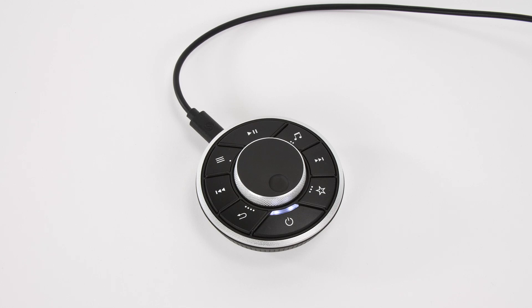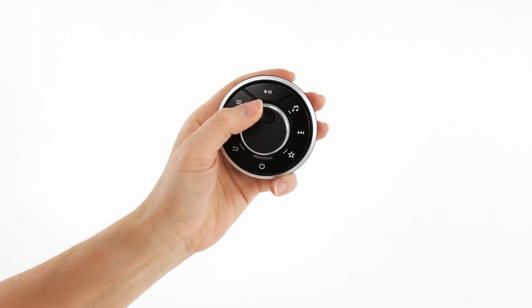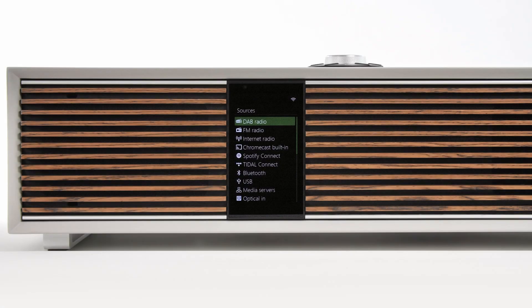Likewise, the remote indicator will flash red when the remote next needs recharging, but depending on usage you can expect many hours of use before a recharge is necessary.